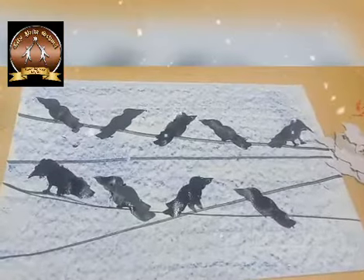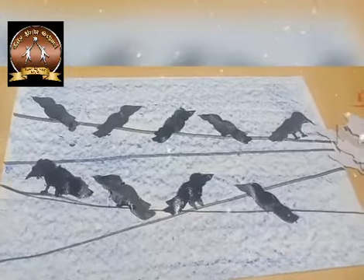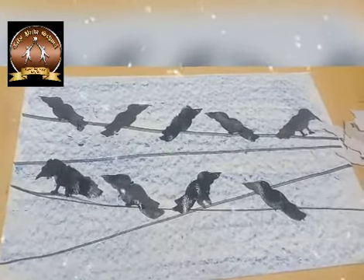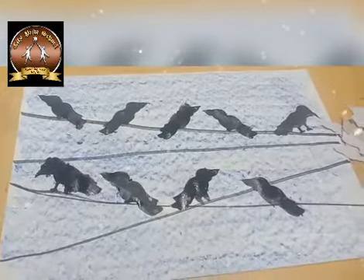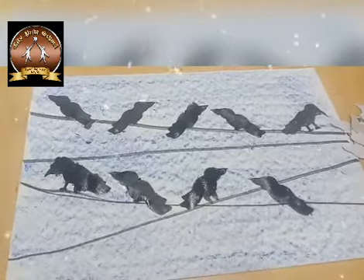We have completed the stencil print activity. With the help of stencil we have colored all the crows in a very finishing and proper way. So let's enjoy the activity. Thank you dear children.